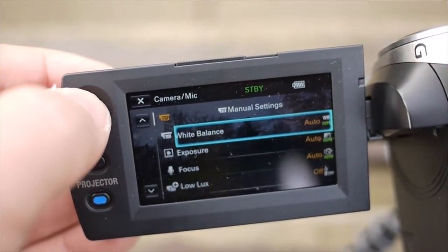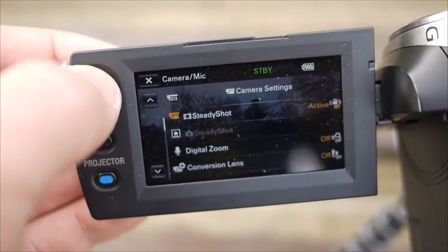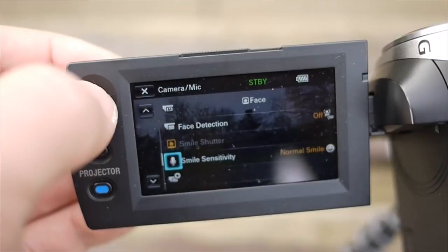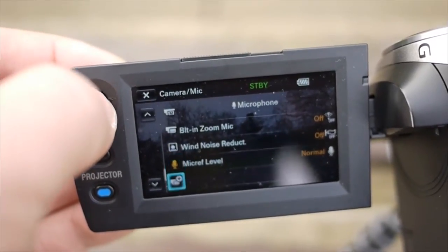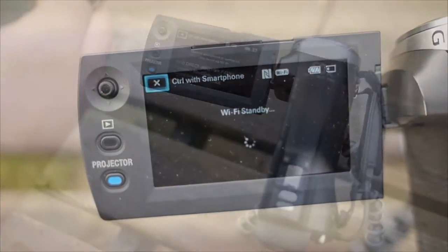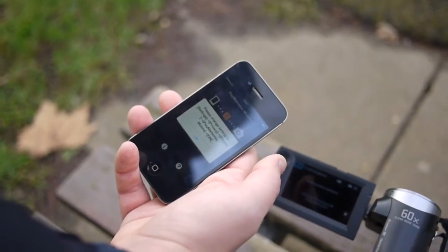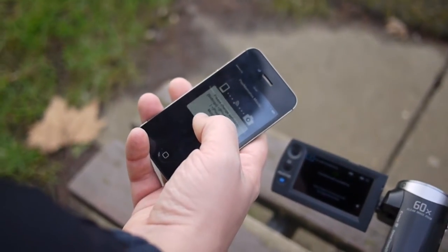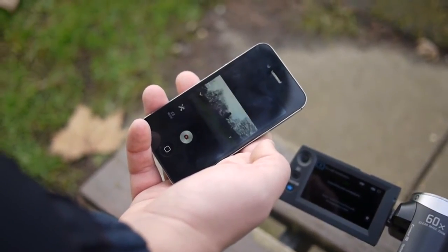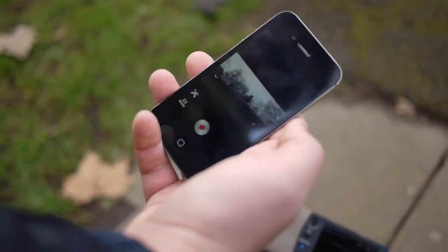Instead of linking it up to your router at home using Wi-Fi and then transferring files from the camera to your computer, you can actually use your smartphone as a remote control for the camera, and you do not need to be connected to your Wi-Fi router when you want to do that. You just find the 'control with smartphone' function in the menu, select that, then open the Play Memories mobile app on your phone. This is available for iOS and Android. It automatically links up the camera with your smartphone, and you can then live watch through the lens of your camera and remote control it.